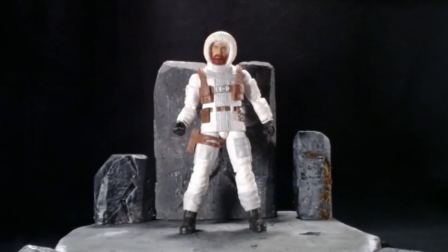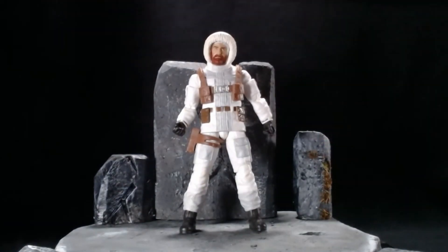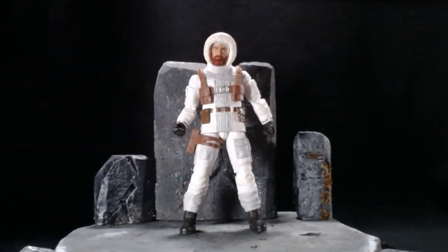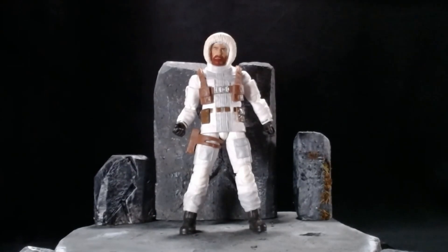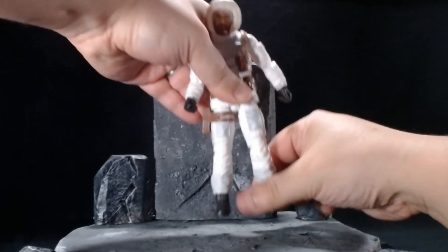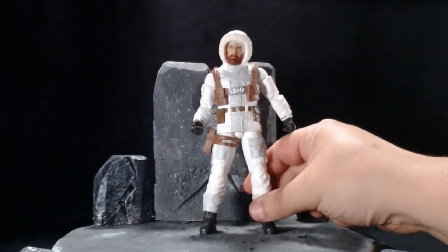Here's Snow Job right out of the package. Looks really cool with the black velvet background — give me a thumbs up if you like the black background, or let me know in the comments if you want me to go back to the diorama. This is a very good figure. He's been out for a while so you probably won't find him in stores, but you can find him at an online retailer. The joints are moving very smooth — I've worked with enough figures this year where the knees were all tight, but everything moves really really well here.